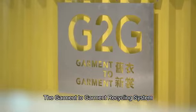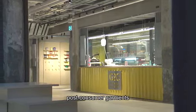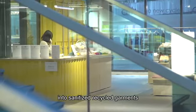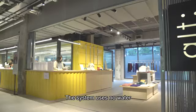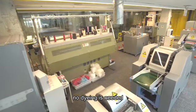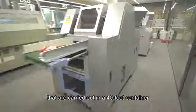The Garment to Garment Recycling System is a mini production line used to process post-consumer garments into sanitized recycled garments. The system uses no water and no dyeing is needed. It involves 8 steps that are carried out in a 40-foot container.